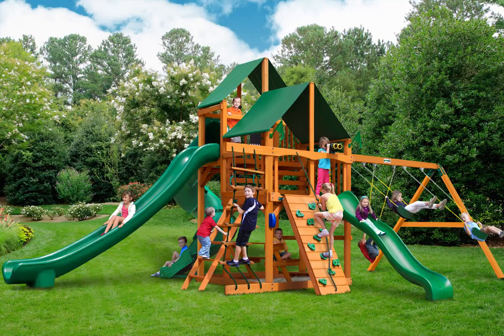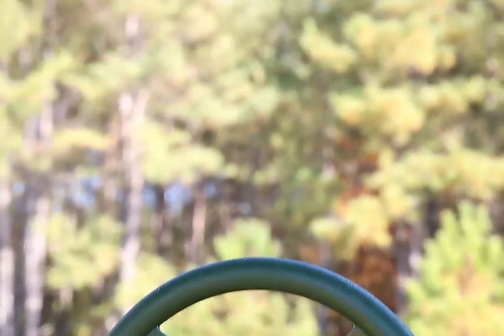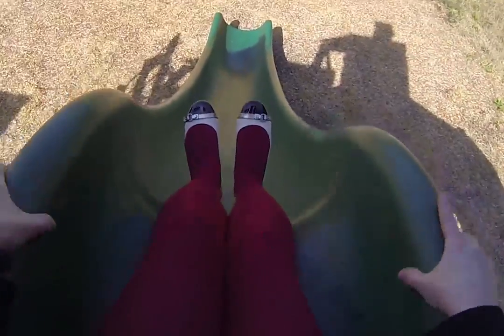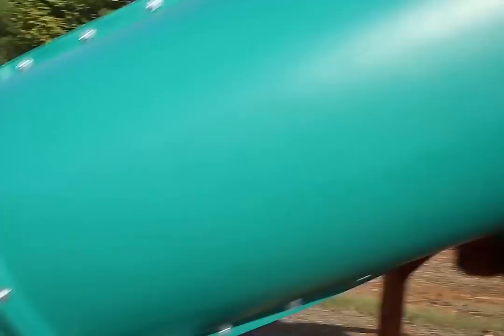Playtime just got more interesting for the little ones with the awesome Guerrilla Playsets Great Sky 2 Swing Set with Amber Post and Sunbrella Canvas Forest Green Canopy. This set has an array of different slides, a rock wall, a rope ladder, and more. An authentic Sunbrella Canopy also offers protection from the elements. This giant set will give kids endless fun outside.